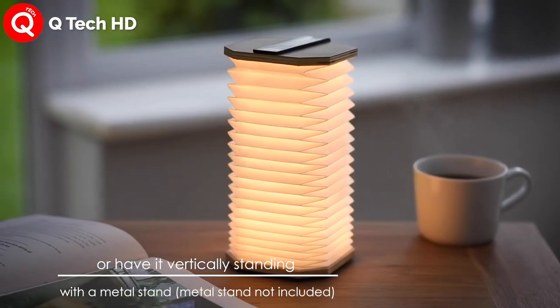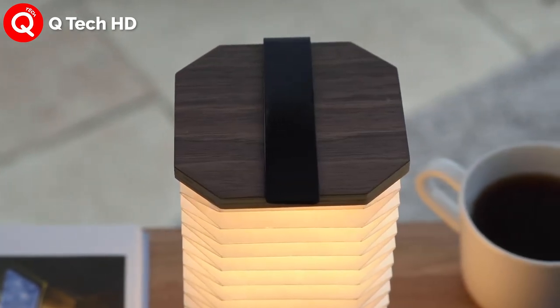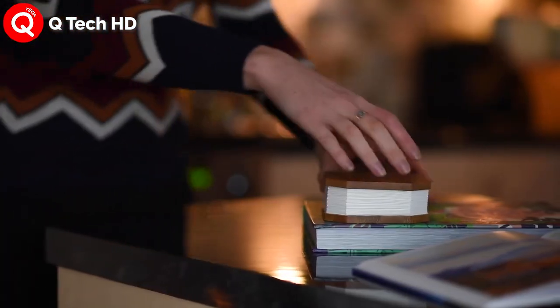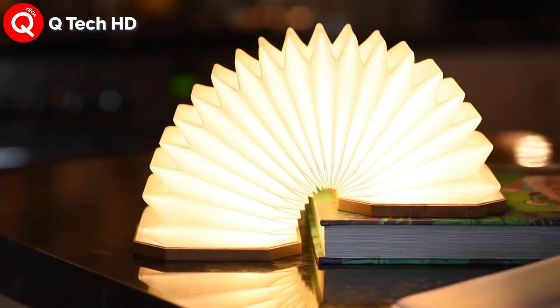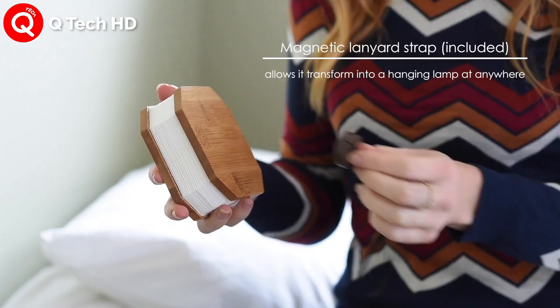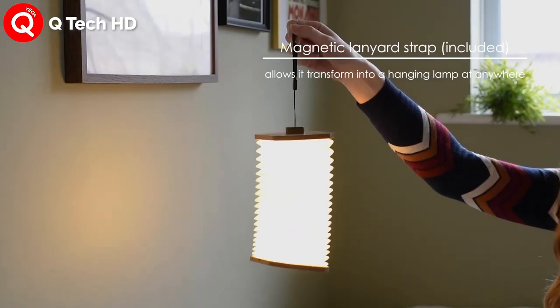The lamp's LED lighting and battery come built right into its wooden ends, and hidden magnets allow the ends to snap to each other, creating interesting-looking closed forms, or even allowing you to hook up multiple accordion lamps to create one singular, fun, flexible strip of lighting.